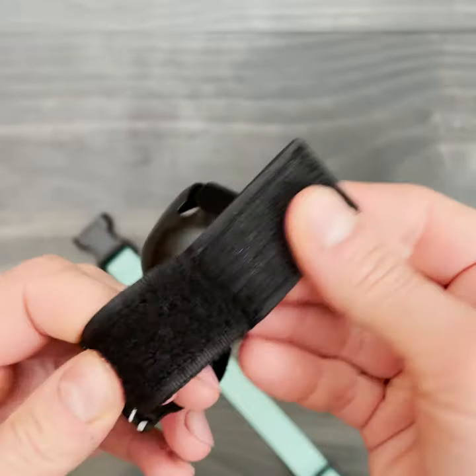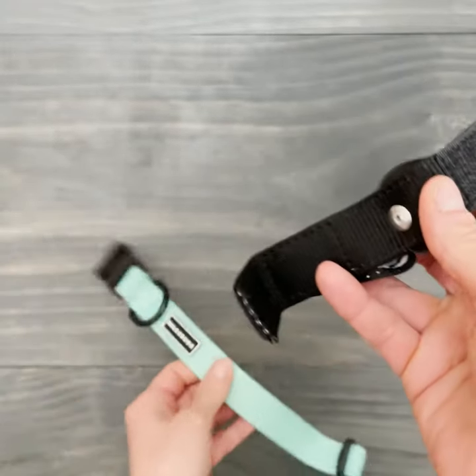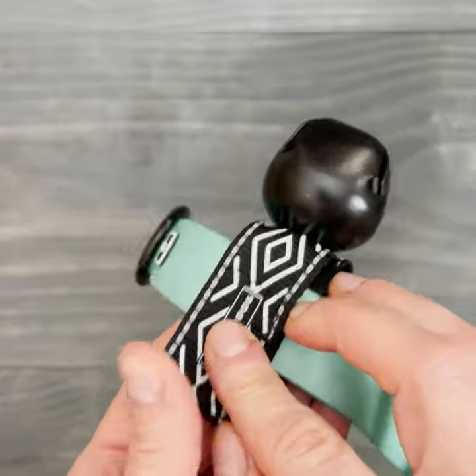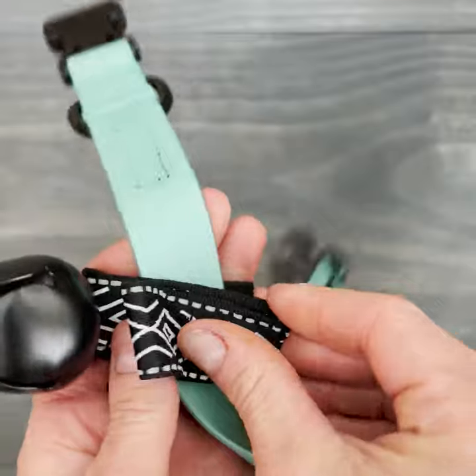To attach the backcountry bell to our collar we take the velcro off. We un-loop it. Grab our collar. Flap down. Secure. Now it's on our collar. Silencer still works.